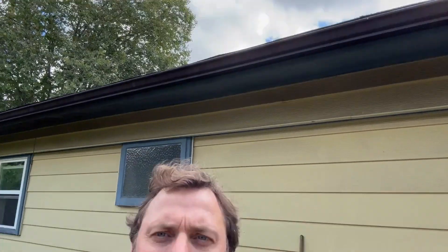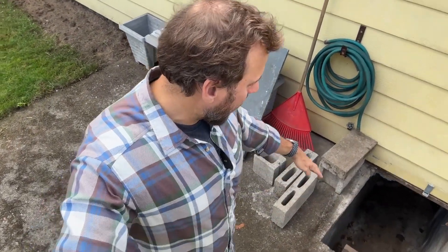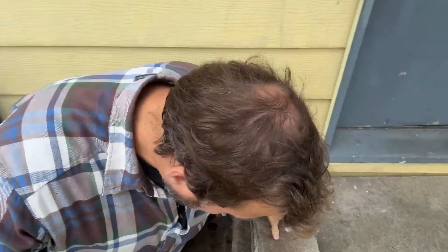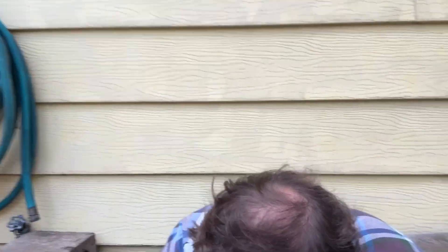Another thing you want to look at is below the house — the crawl space, that kind of thing. You can see here we've got a cellar underneath the house right here. There's a little ladder way to get down there, so you want to be careful doing that. I probably should bring a light, but I don't have one in my hand.